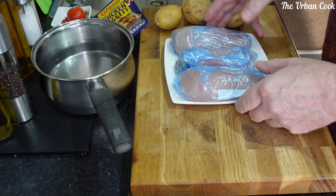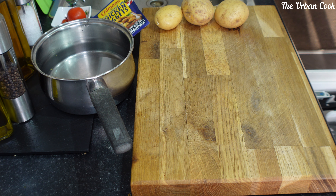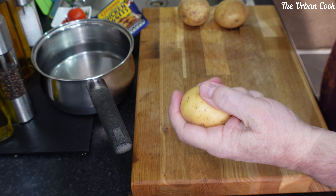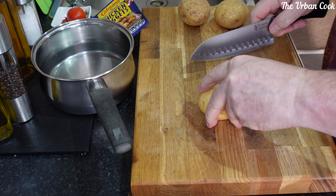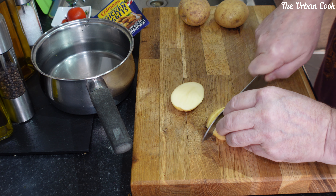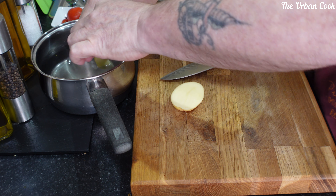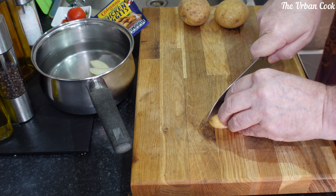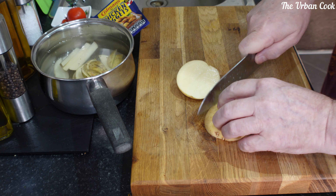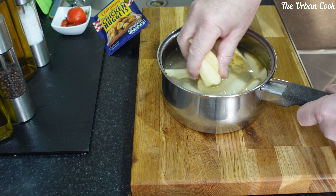I've got three chicken breasts I'm going to chop up, and we've got some potatoes - this one is from the garden. Just going to leave the skins on, there's only two of them. Get some of the starch out and we'll get those on.